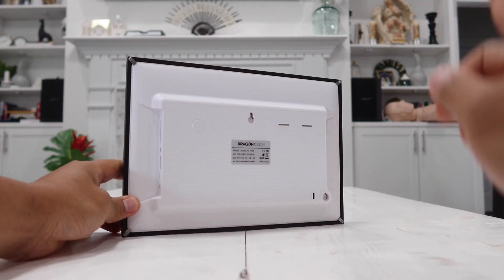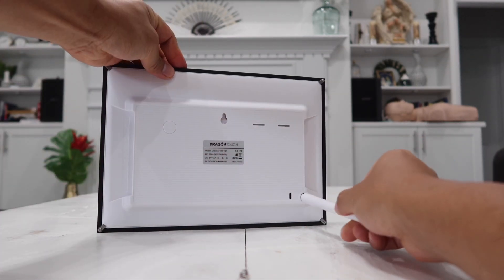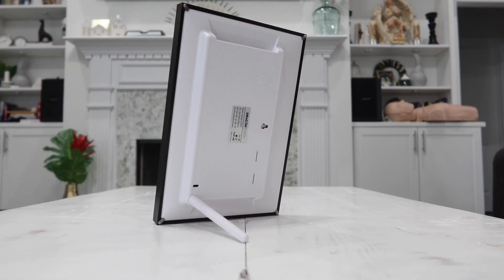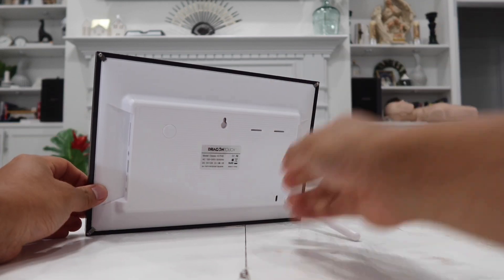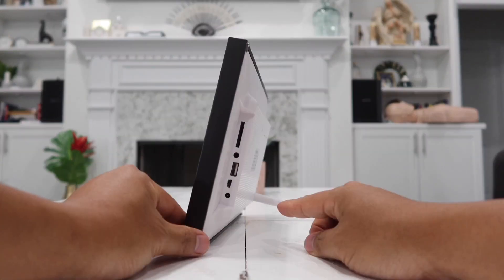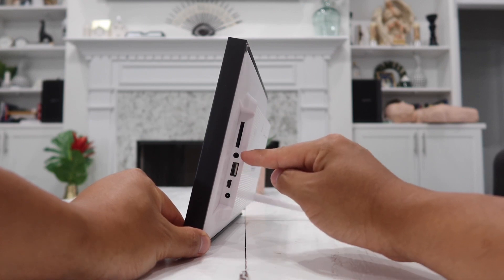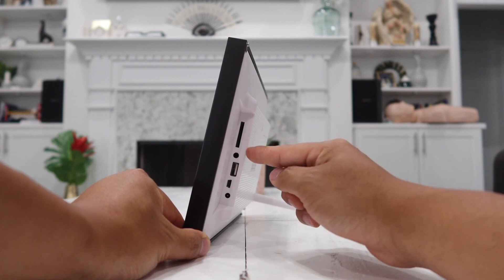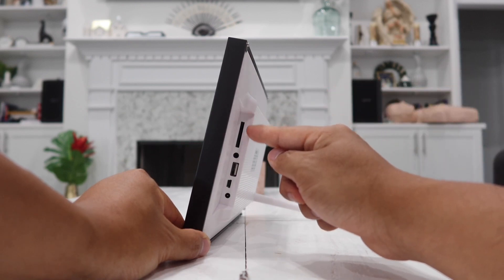Before I show you how the picture frame works, let me go over the different components on the frame itself. First, there's a screw hole where you attach the picture frame stand by simply twisting it in — that way your frame will stand portrait or landscape however you want. You can also hang it on your wall using the built-in attachment. On the side, all of your ports are located: the power port, mini USB port, a standard USB 2.0 flash drive port, a 3.5mm headphone jack, and a standard SD card slot.